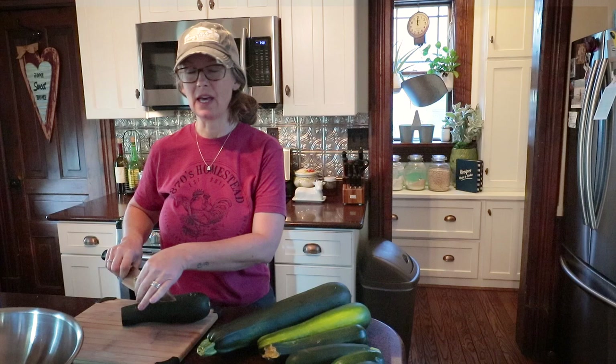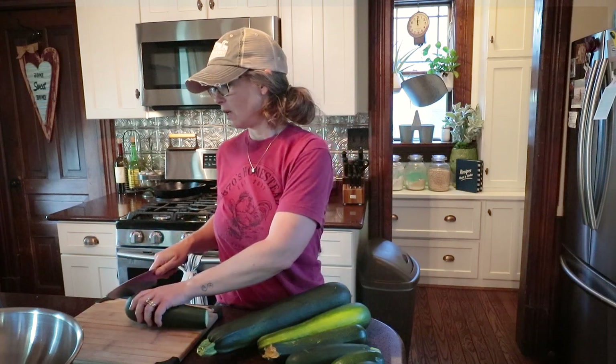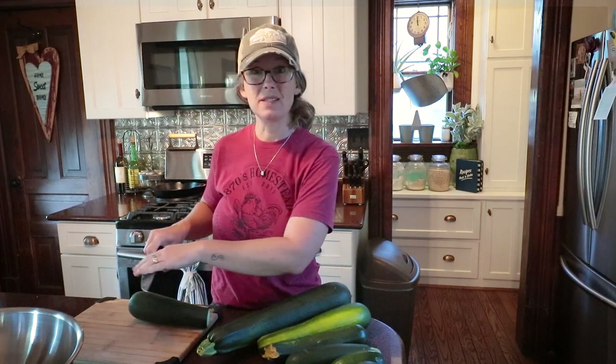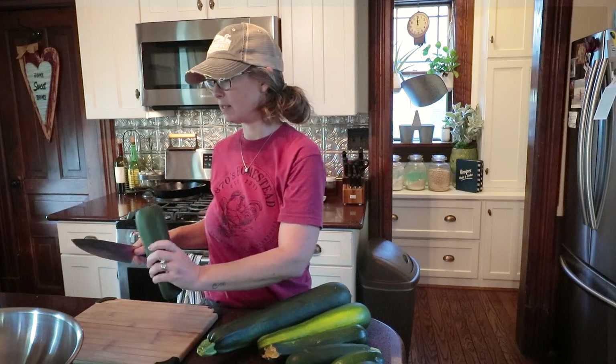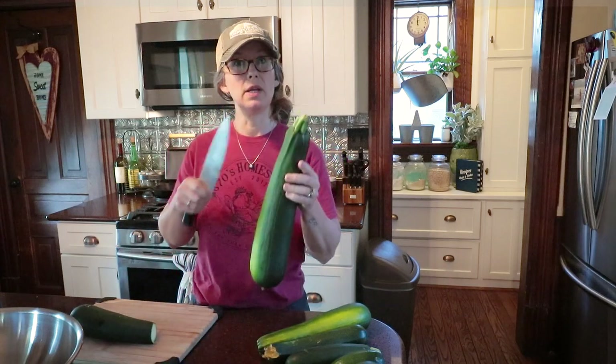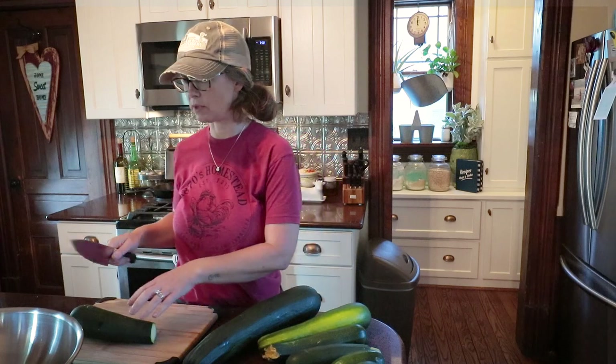I've found that it's much more convenient for me to use for quick grab-and-go, typically desserts throughout the harvest season, and it doesn't take up freezer space. So I'm going to be grating all these up. This big one I will take the seeds out of, and I'll show you guys how I can zucchini and pineapple juice today.